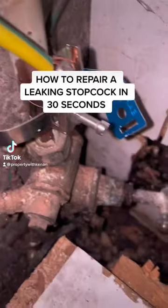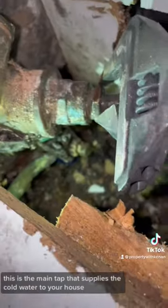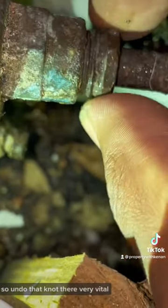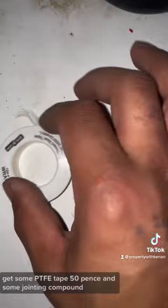How to repair a leaking stopcock in 30 seconds. This is the main tap that supplies the cold water to your house. Undo that nut there — very vital — and clean it with some wire wool if need be.